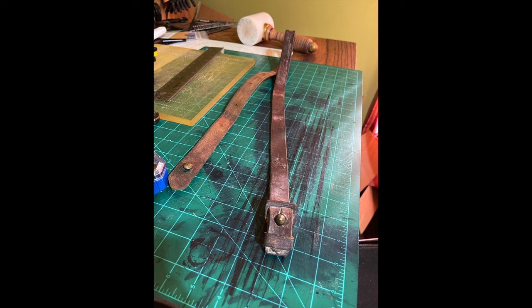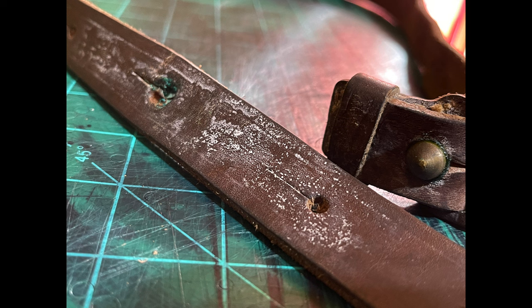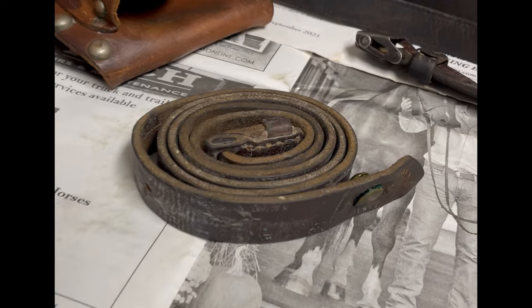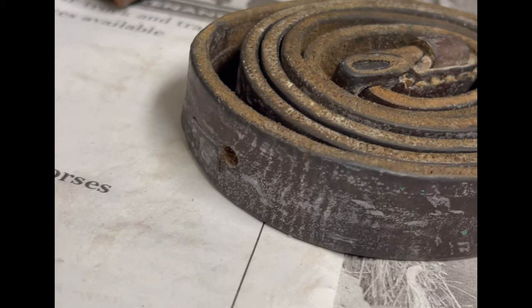Here's another Mauser rifle sling and it looks like it's got some white stuff on there. That white stuff is mold. I can also tell that these rivets right here are actually brass — the way I can tell is because there's a greenish blue, which is typical when a little bit of water gets on that brass and into the pores, and it starts growing that mold on it.